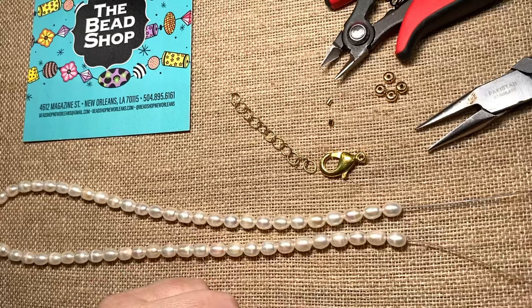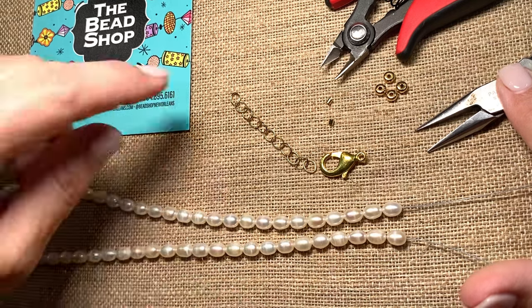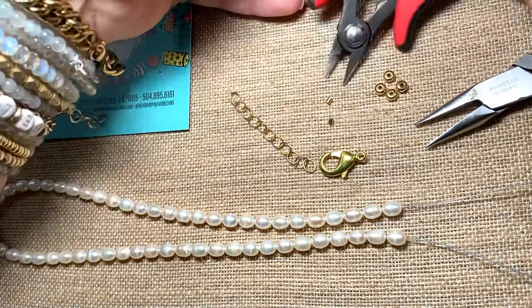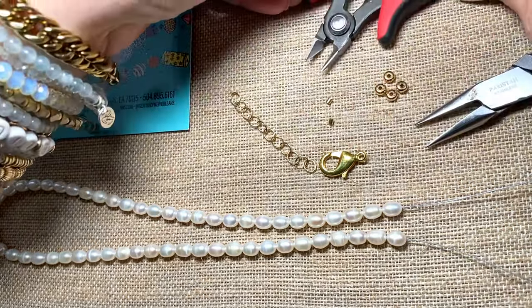The tools you'll need are a flat nose plier — this is a flattened crimp approach, this is not using the crimping tool, that's a completely different ballgame. And we're using a very fine precise cutter. I love this cutter that we sell; it gets right down where it needs to and can cut just the tiniest little tip.